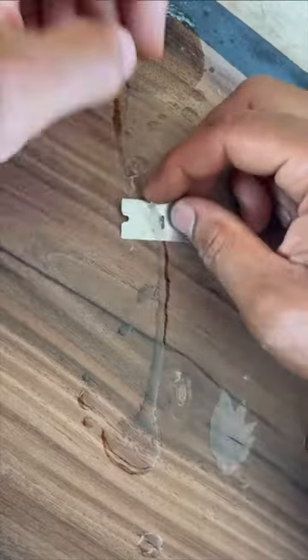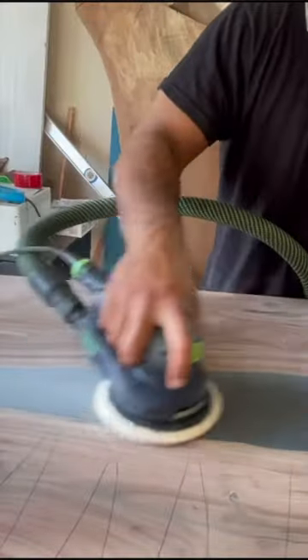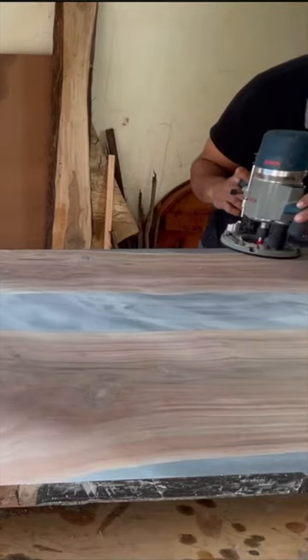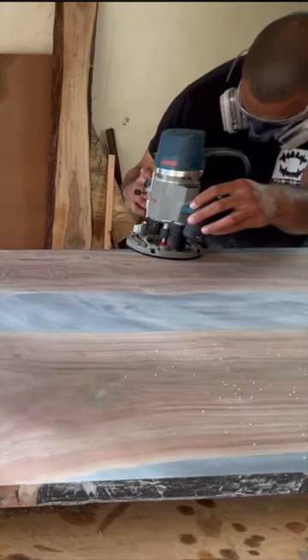I scraped off the excess epoxy with a flat blade in some areas, and the rest of it I just sanded. Once I got those holes taken care of, I came back with my router and an eighth inch chamfer bit to round off the edges evenly.